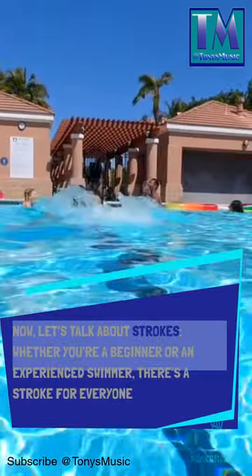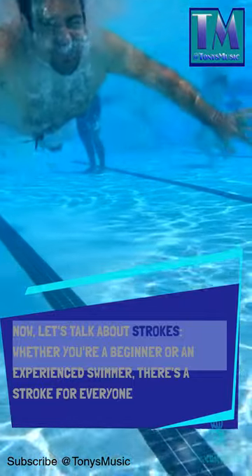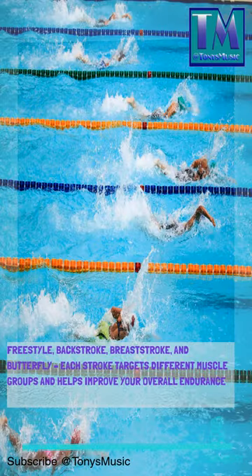Now, let's talk about strokes. Whether you're a beginner or an experienced swimmer, there's a stroke for everyone: freestyle, backstroke, breaststroke, and butterfly. Each stroke targets different muscle groups and helps improve your overall endurance.